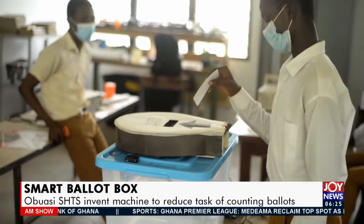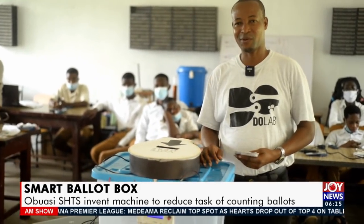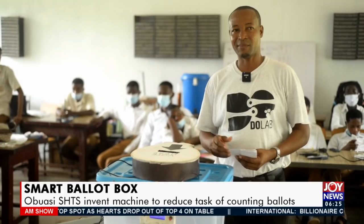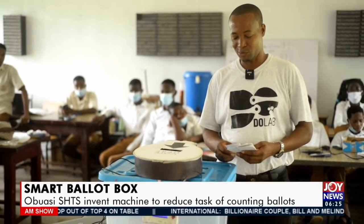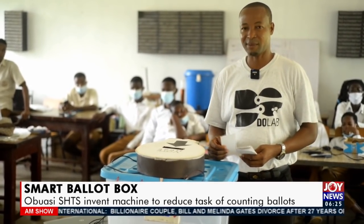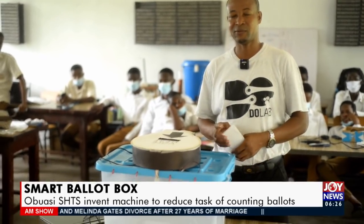My name is Solomon Inchor and I represent this team. We came up with this smart ballot box some time ago. The intention is to prevent some of the misunderstandings that we have in elections. This ballot box is able to prevent one person from voting two times and also display the total number of ballot papers in the box on a screen for the public to view.